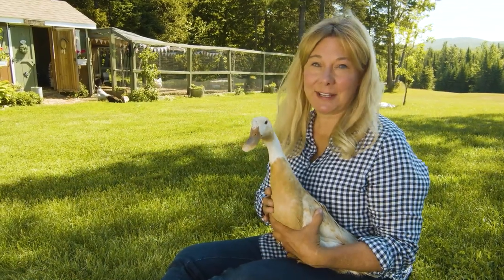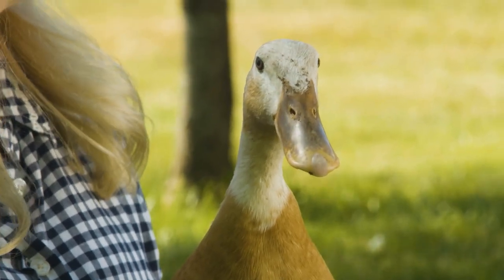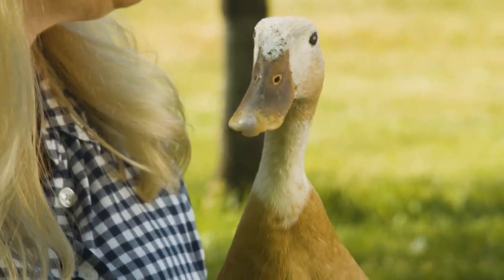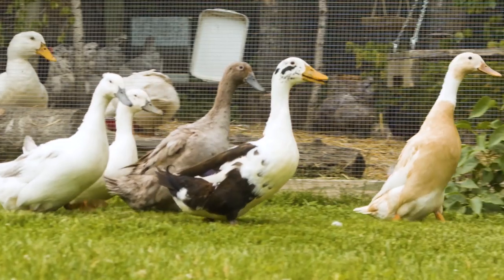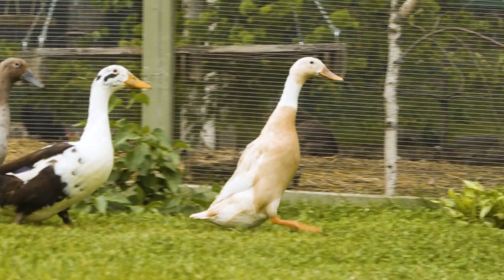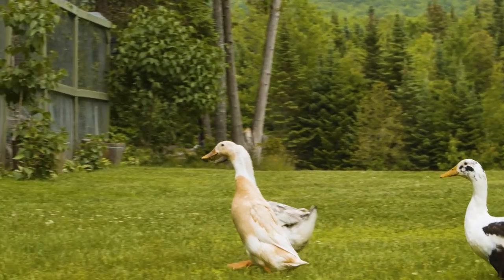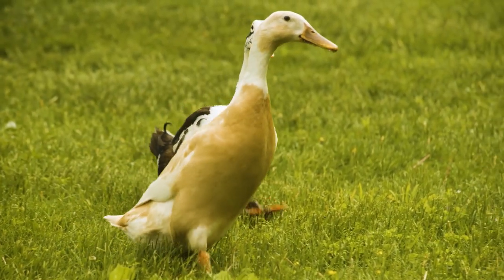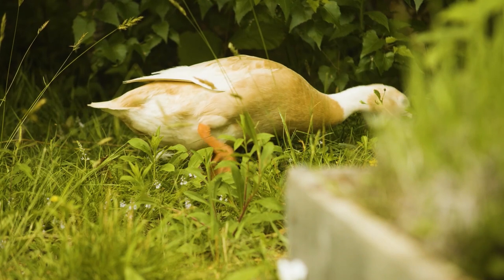Fern is an Indian runner duck. She is fawn and white, but runners come in all different colors — white and blue, chocolate, black. They were originally bred in Asia to work in the rice paddies and fields. They were bred to stand more upright than other ducks and to be smaller, so they could travel long distances from the farm to the field to eat all kinds of grubs, slugs, and bug larvae. So they're really used for insect control — they're great foragers.